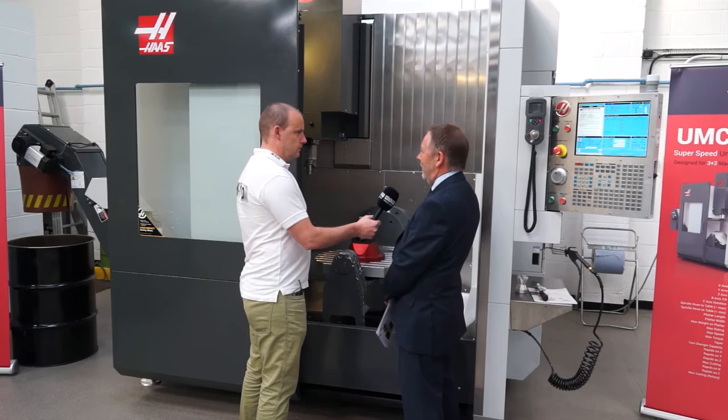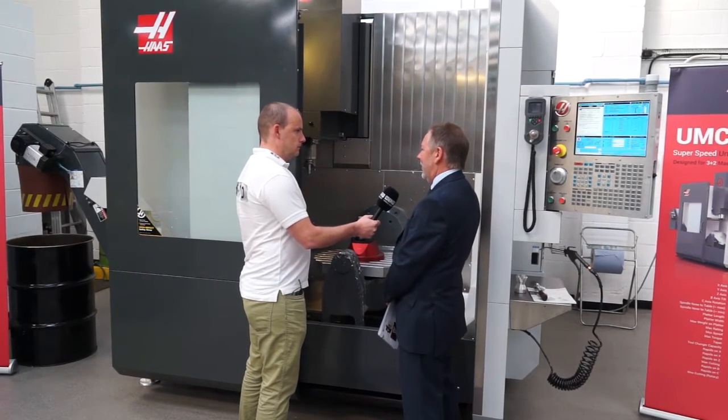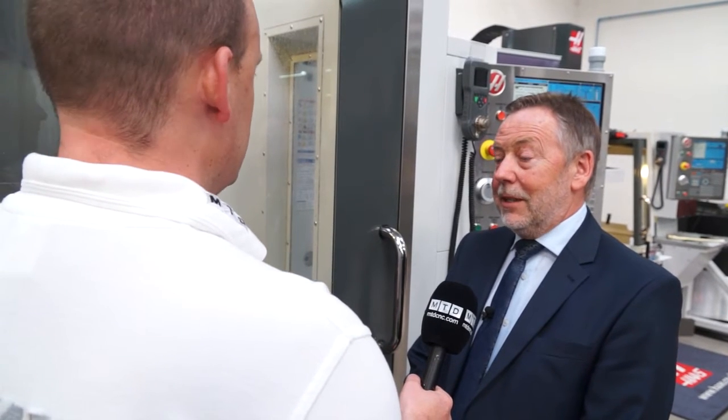This is the latest development from Haas in the 5-axis field. It's based upon the trunnion principle that Haas has run with for a number of years. So it's using existing componentry — a lot of already pre-existing technology — so there's no concern about things that are not proven. Let's open the door and have a look.